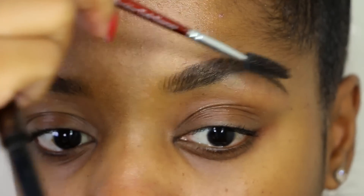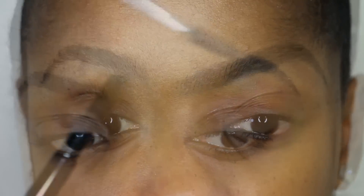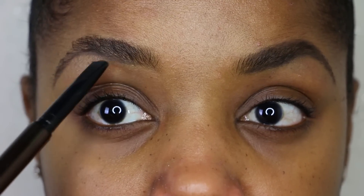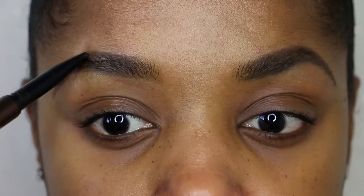After each step I always brush through my brows with a spoolie, because that's going to get rid of some of the harshness and make sure the product is applied evenly. I'm going to do the same thing on the other brow, drawing out my shape with the pencil using light strokes first and then building on top of it to make sure I get the shape I'm looking for.